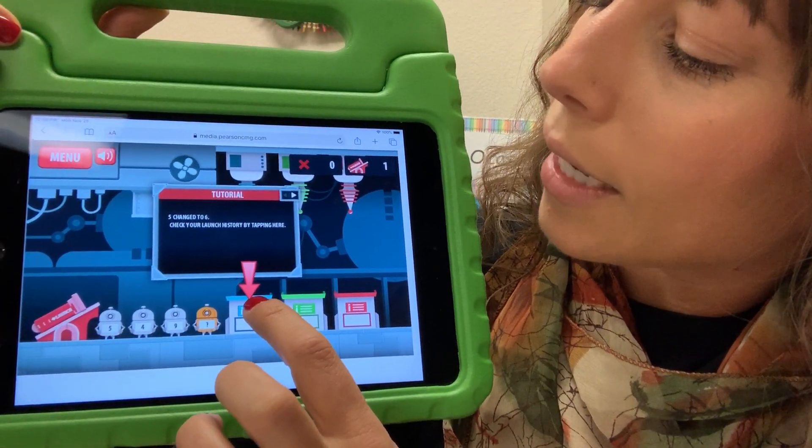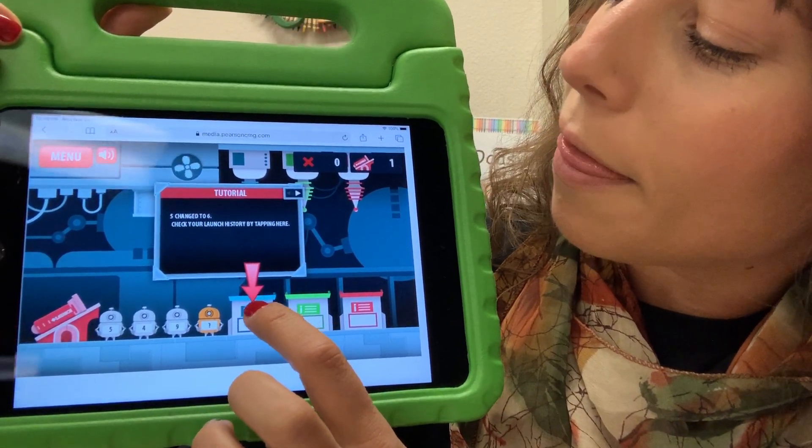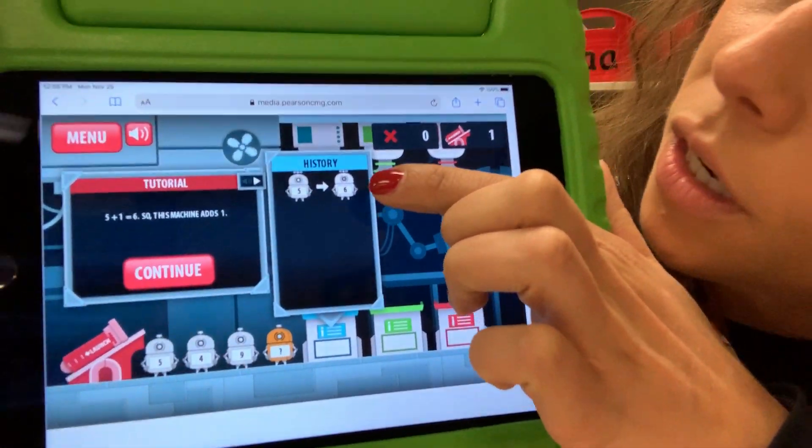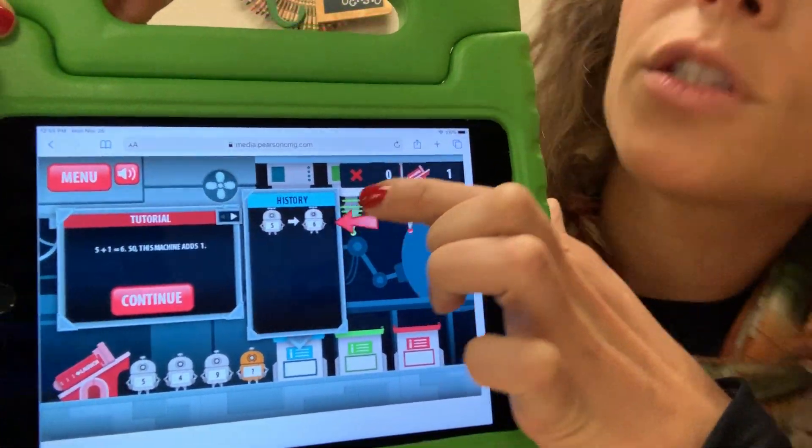You'll go ahead and click this bin any time to remember what the formula was. So again, 5 turned into a 6.